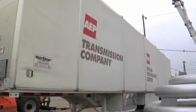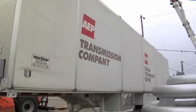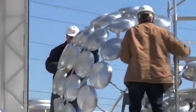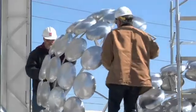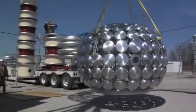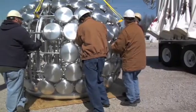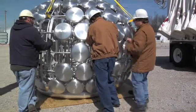Transmission does not want to energize that breaker for the first time on the transmission line, because they don't want to suffer an outage on the transmission line if the breaker were to fail prematurely. So we're going to use this test set to energize the breaker off the grid so that we can run it through its operations and make sure it's going to hold off the voltage it's designed for.